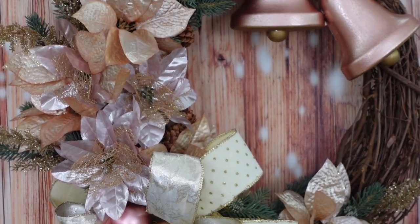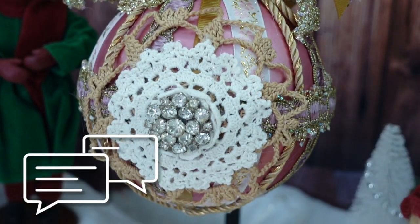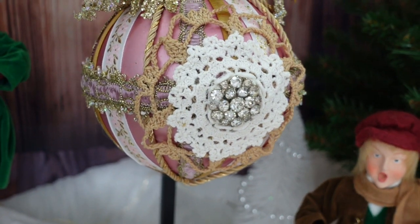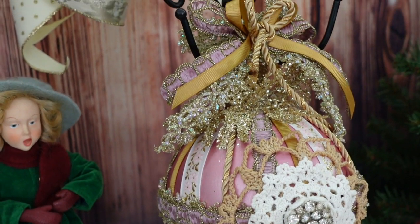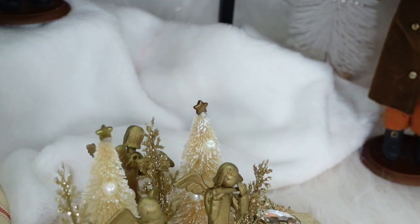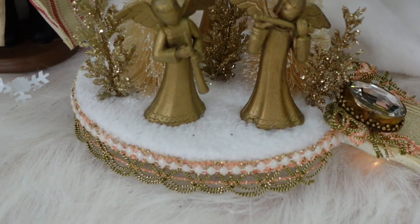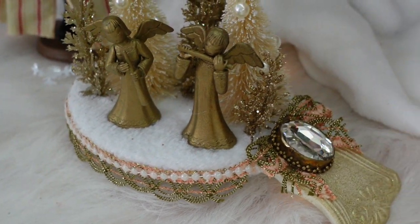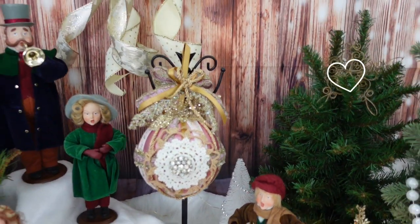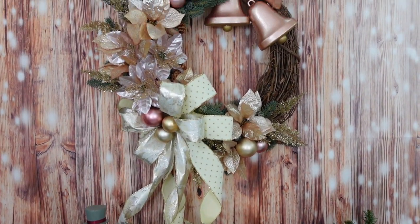If you don't like the pink and gold, what colors would you use? Our magic word is 'bells' — be sure to put bells in the comment section for a chance to win a prize. We'll be giving away a bunch of goodies, so hit the bell under the subscribe button so you don't miss your opportunity. We've hit 30,000 subscribers and I couldn't have done it without you — thank you so much for stopping by, and I'll see you again soon!